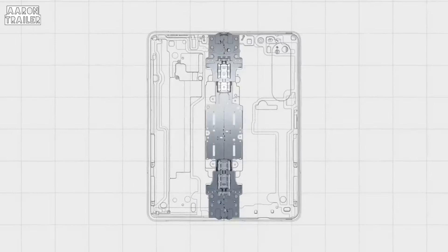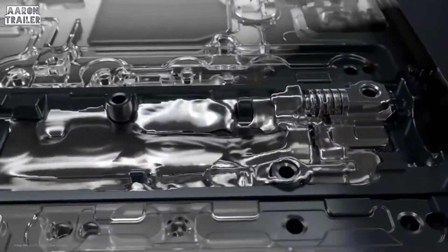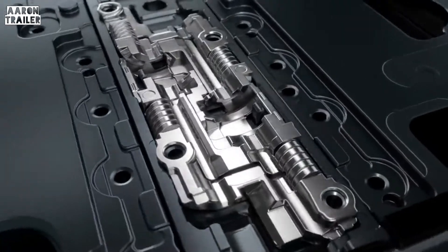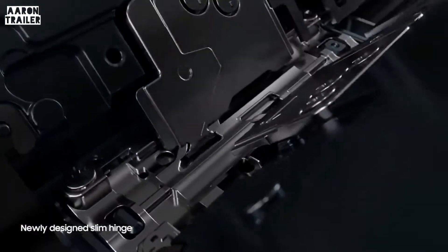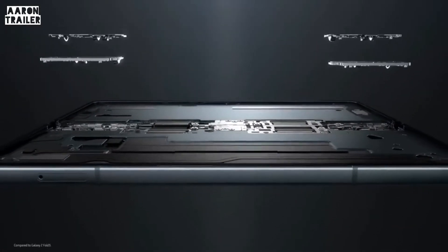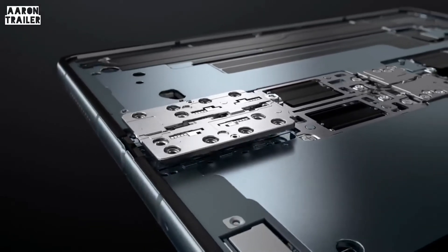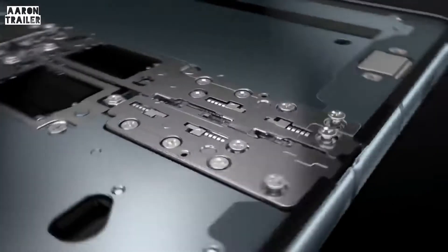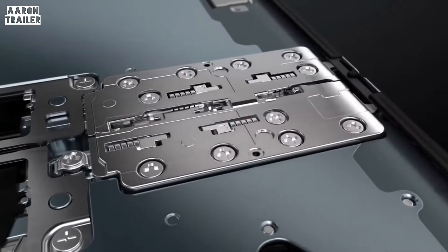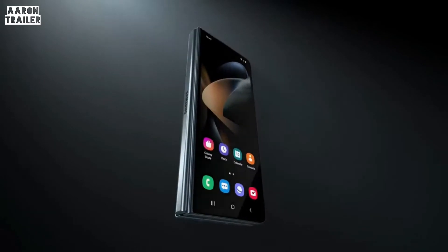But we knew we wanted that hinge to be slimmer. Our engineers confronted this challenge by developing a new, unprecedented solution. Instead of functioning with interlocking components, the hinge's new mechanism brings a rotational effect to a more traditionally linear motion. This change allowed us to slim down the Fold 4's hinge, making it lighter overall. And even with major reductions in weight and size, this newly designed hinge is just as durable as the original gear-based construction, resulting in the slimmest and lightest hinge for our fold yet.